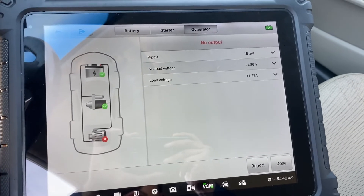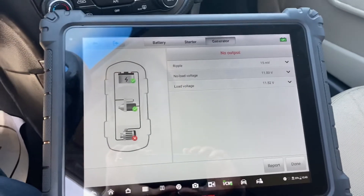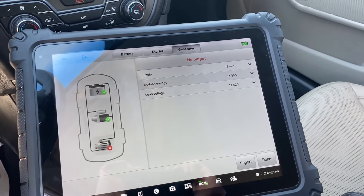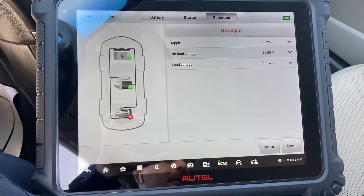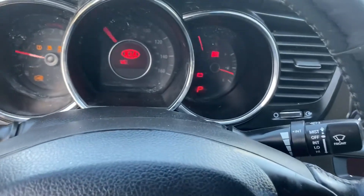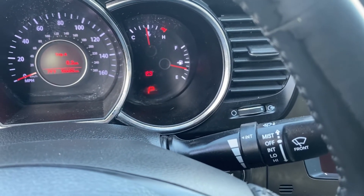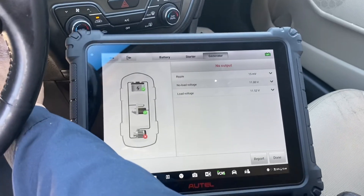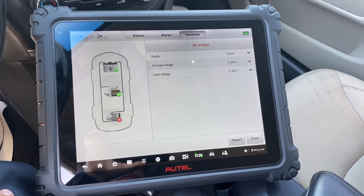This is the test from the Autel Ultra working with the Autel Maxi BAS BT506 — it's an amazing tool guys. Thank you so much for watching this video. If you have some issue with the alternator on this Kia Optima, just go check my videos. This is a great tool to test the alternator, battery, and starter. Thank you so much for watching, see you in the next video, bye-bye.